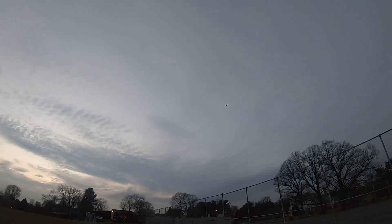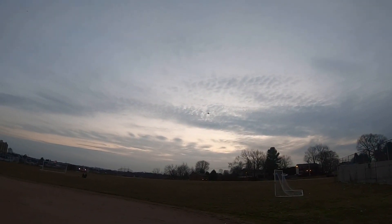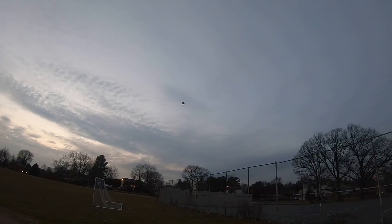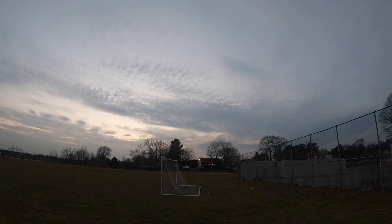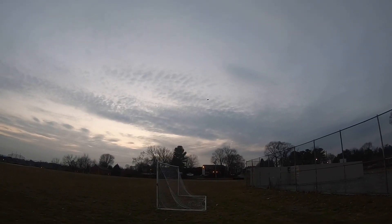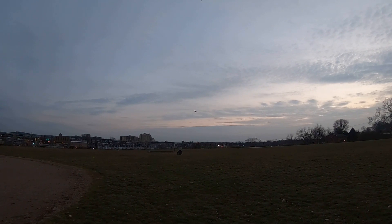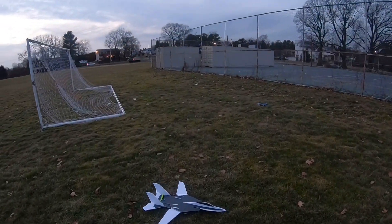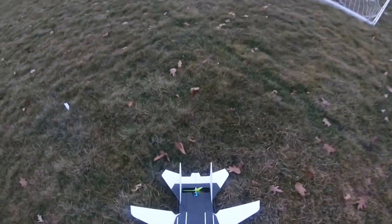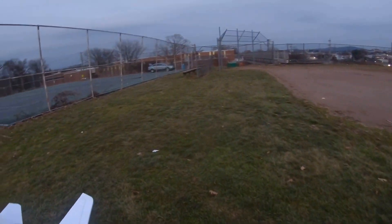Definitely didn't need the reflex. She's definitely tail heavy, so I'm going to bring her down and position the battery a little bit more forward.